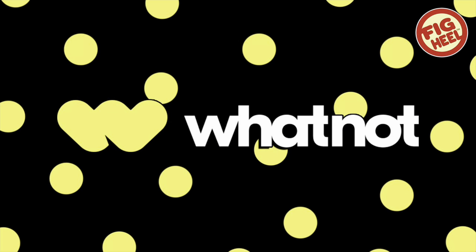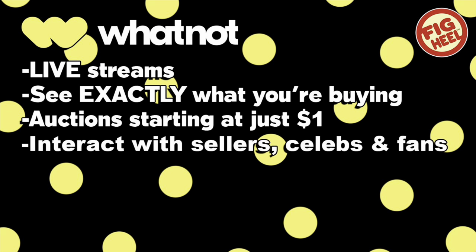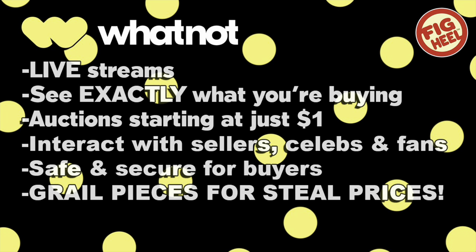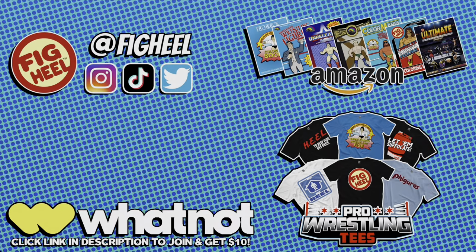Whatnot is a community marketplace with live stream auctions — see exactly what you're buying before you get it. Auctions start at just one dollar and you can interact with sellers, celebrities, and fans. It's safe and secure and has grail pieces at steal prices. Click the link in the description to join now and receive $10 towards your first purchase. Follow me on Instagram, TikTok, and Twitter at Fake Heel.